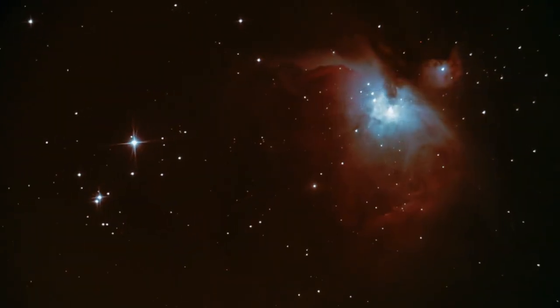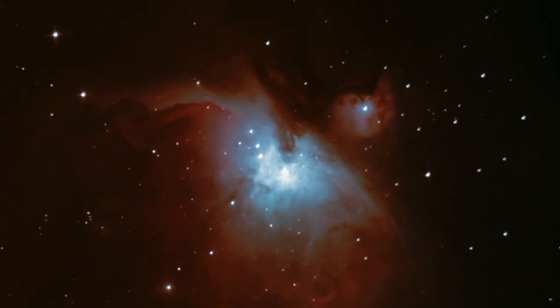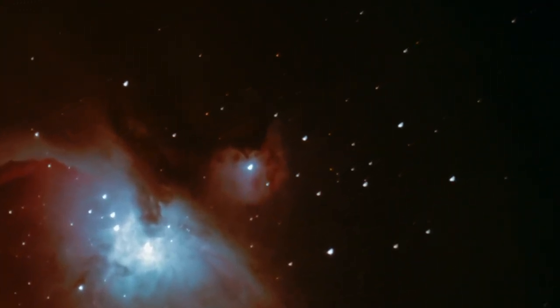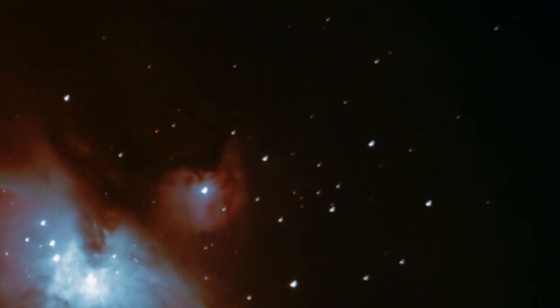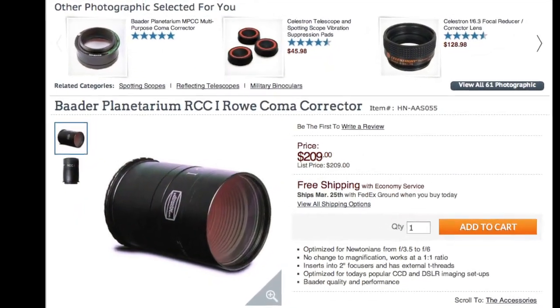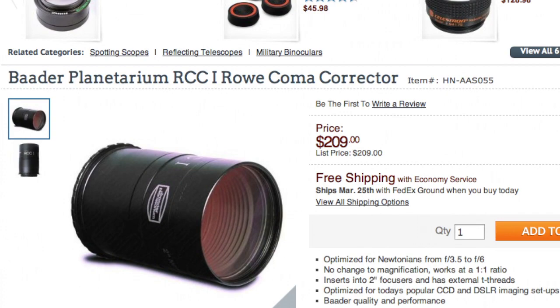Another thing about Newtonians is that their parabolic primary mirror can cause what's called coma — an aberration of the stars more towards the edge of the field of view that makes the stars look like little comets. To deal with this, you can use a coma corrector, which is kind of like a Barlow lens but doesn't bend the light so much and doesn't affect focus as much.